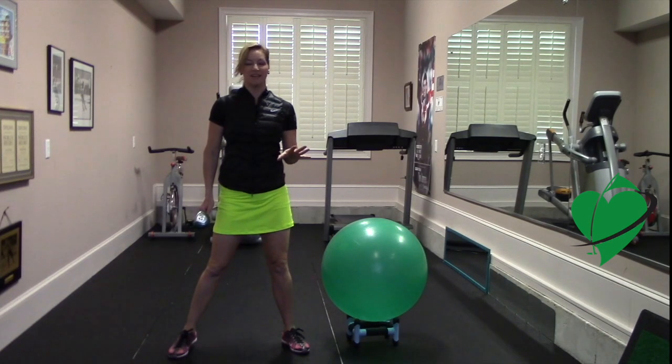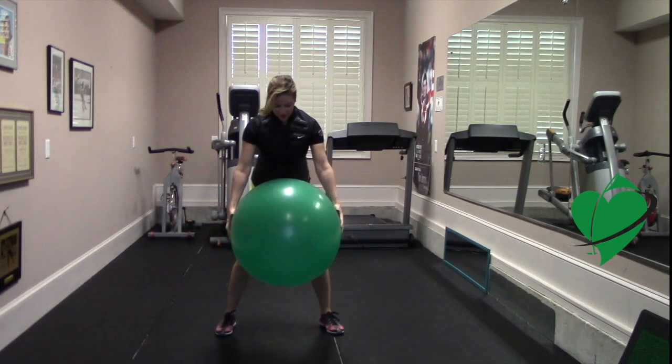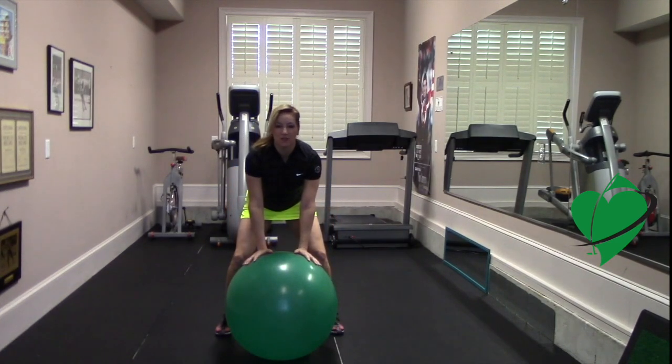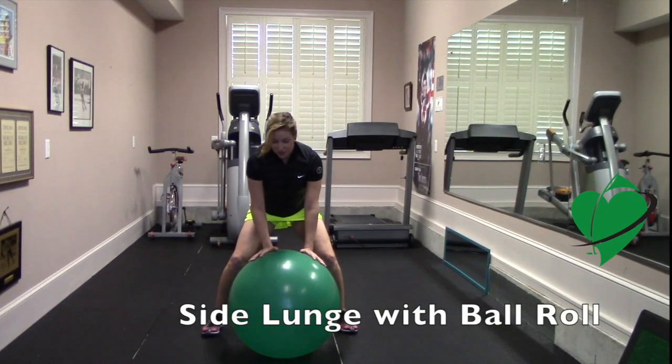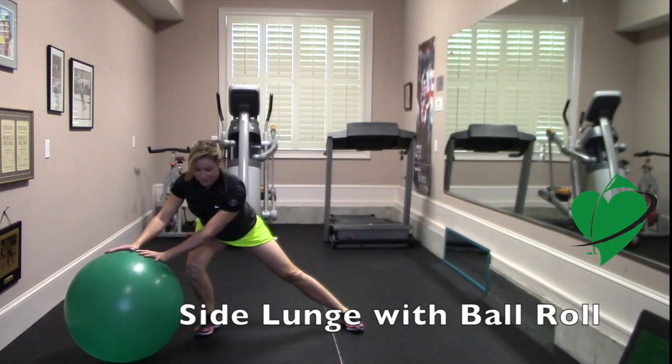Using an exercise ball, get into your golf swing position like this, then go ahead and drop the ball to the ground. From here, you want to lunge laterally to the side and extend your leg completely so that you get full range of motion.